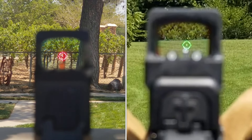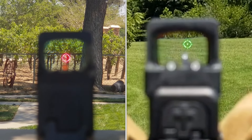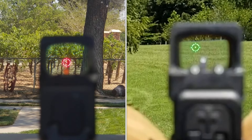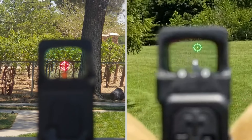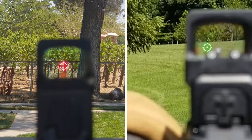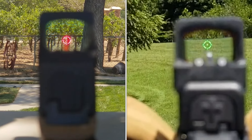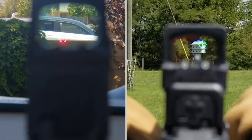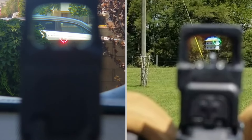Hi everyone. I just wanted to make a real quick video for you of a side-by-side comparison of the red and green reticles offered by Holosun. On the left hand side you've got the red reticle in the 507K, and on the right is the green reticle of the 509T. Hope you enjoy the video. Thanks for stopping by.